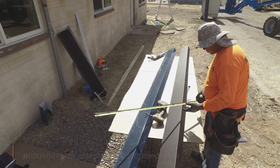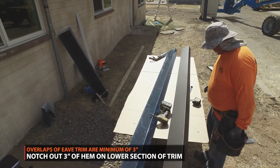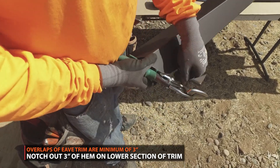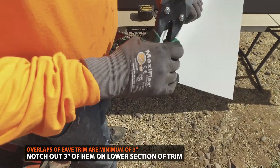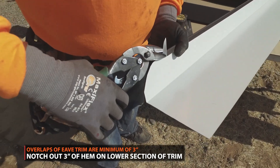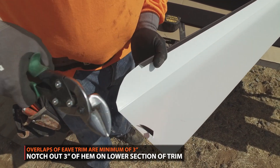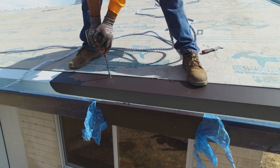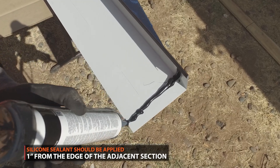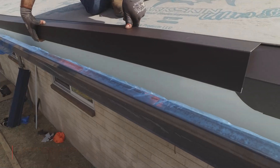Overlaps of eave trim should be a minimum of 3 inches. Start by notching out the lower section of trim at the hem up to 3 inches. A strip of silicone sealant should be placed on the top section of trim.